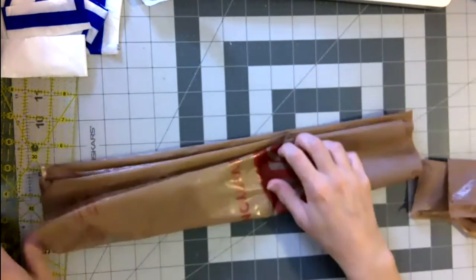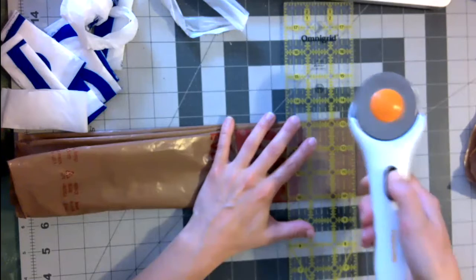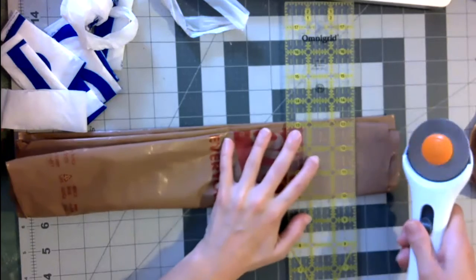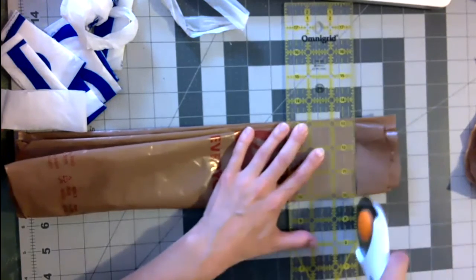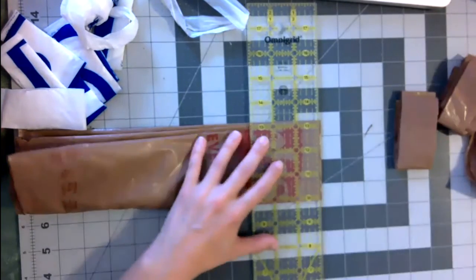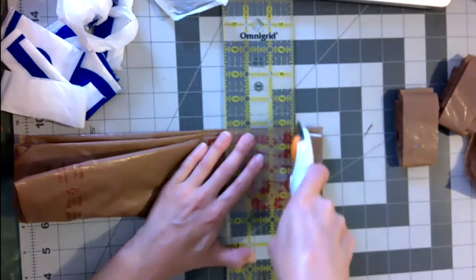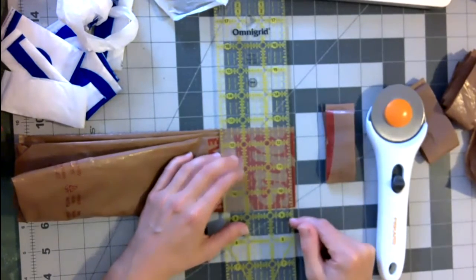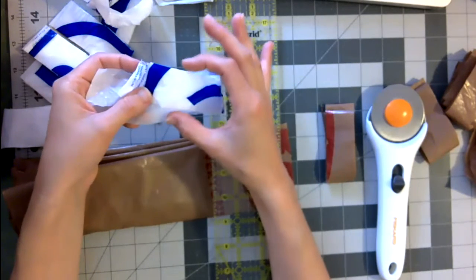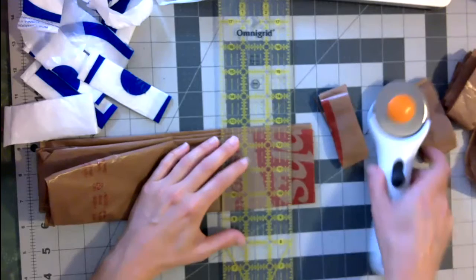I'll show you the rotary cutter method in case you want to check it out. It's very sharp, so if your finger accidentally grazes it, it will cut you — mine's kind of dull at this point, but just a heads up. You push and put a little pressure there. If you're using the first method I showed you, you may want to make less than one-inch strips for the thicker bags. The thinner bags can break really easily, so I try to make at least one inch. The thicker bags are stronger, so you can get away with a thinner loop.